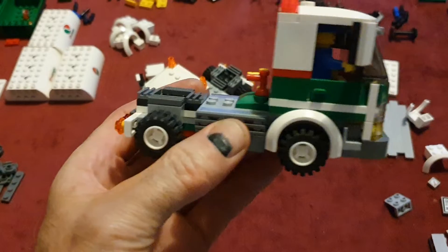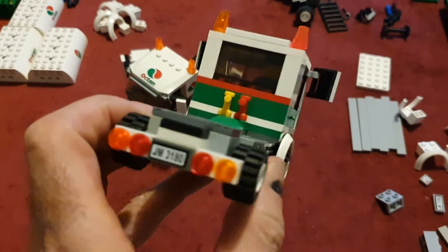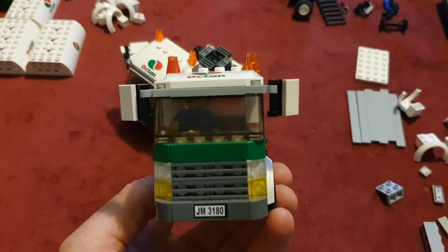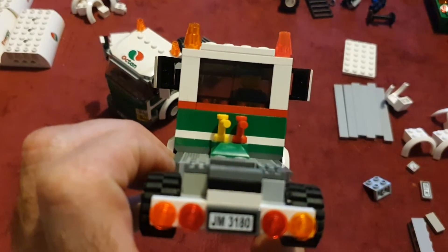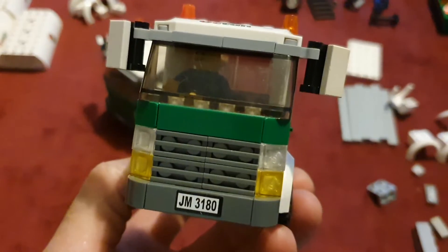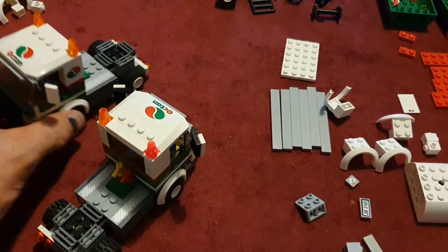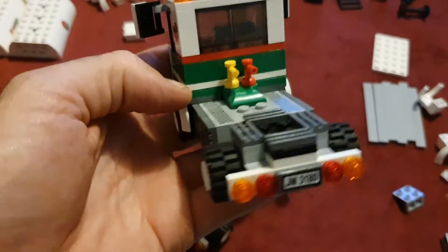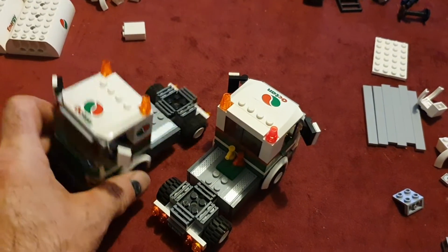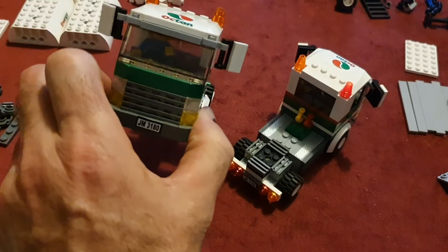That's the truck — the actual prime mover. You probably saw at the end of the hyperlapse that I pulled it all apart again to put it back together, because in Australia we drive on the right-hand side with the steering wheel on the right, so I converted it over to be an Australian truck. Being a truck mechanic myself, I thought it was only right to do that. What I do like is they've got red and yellow — we actually use red and blue over here — taps on the back for the airlines to join onto the trailer.